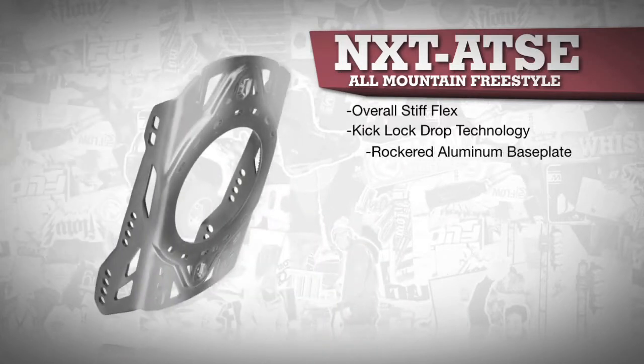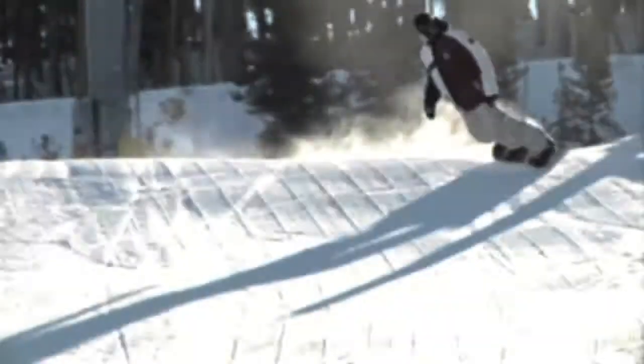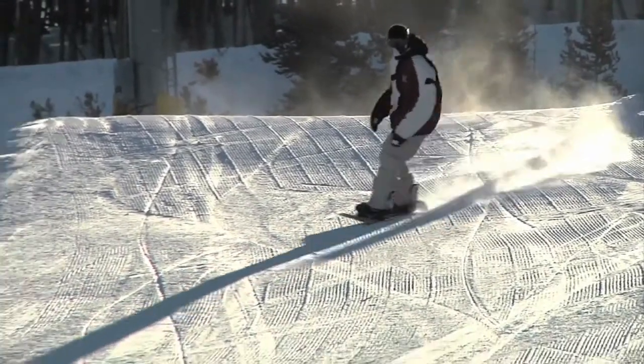The unique design of the rockered aluminum baseplate is CNC milled for ultimate weight reduction and offers sharper response while letting the snowboard flex naturally.